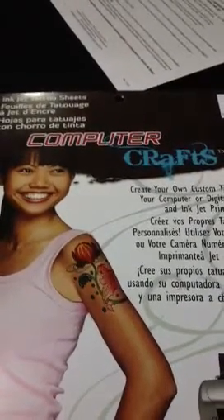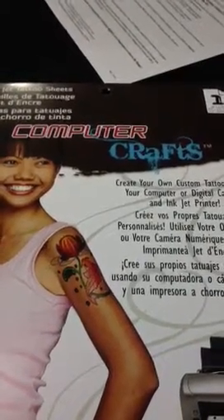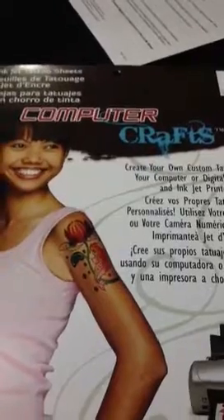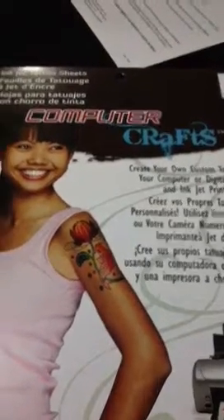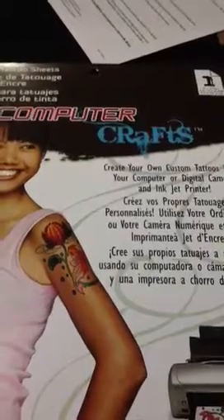I got this special paper, and it's like a tattoo paper. You basically just print from your printer what you want on it, and you size it to your nail. I didn't really do that great of a job, but you size it to your nail.